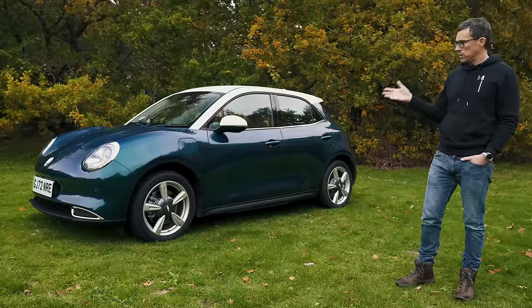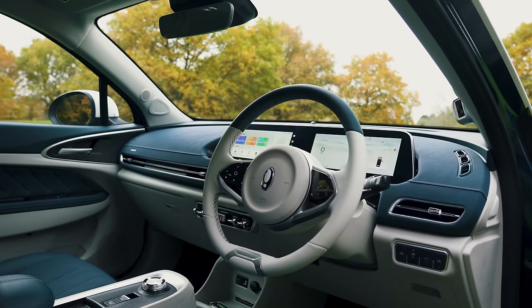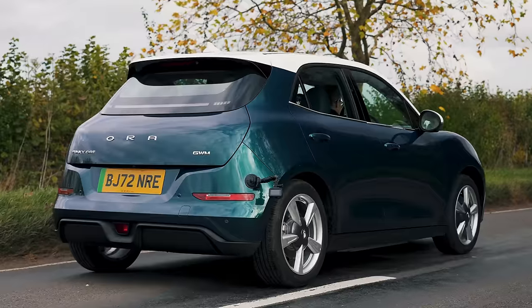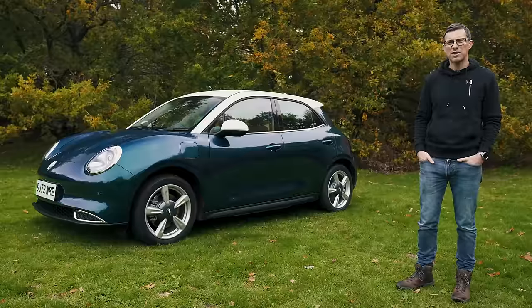In this video I'm going to tell you everything you need to know about it: talk you around the exterior, show you the inside, try out some of its tech, see how practical it is, take it for a drive, and of course I'm going to launch it. I'm Mark Watson and you're watching Car Wow.